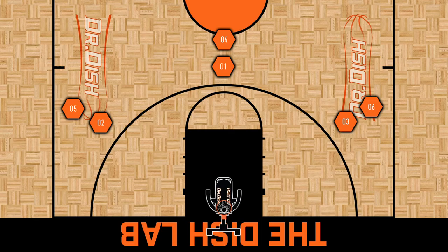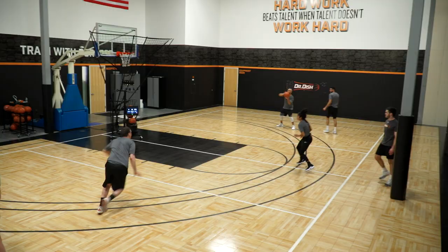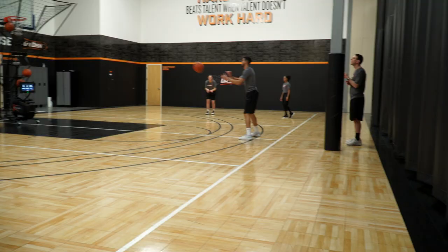In this drill, we'll start with three different lines. We're going to simulate the guard action versus the 2-3 zone. We'll have our first line at the top of the key, and we'll have our other two lines at the free throw line extended three-point line. The dish will make the first pass to the player at the top of the key. As soon as they receive the pass, they'll swing it to the opposite right side wing, and when they do that, the player on the left side wing will flash directly in the middle of the lane for the mid-range shot.